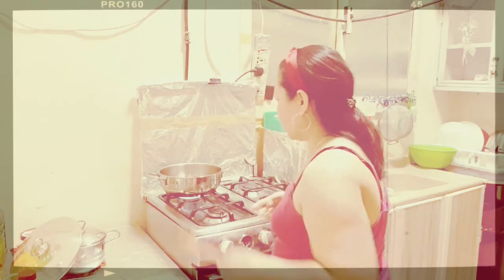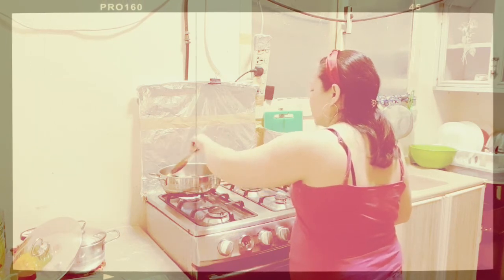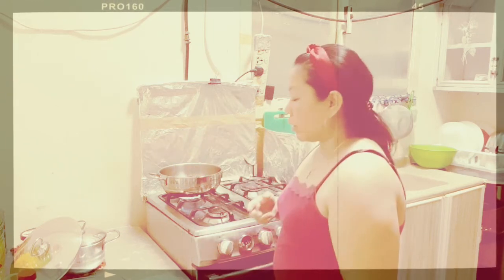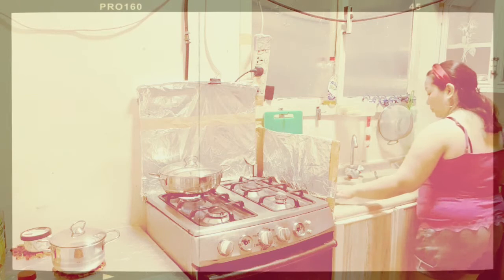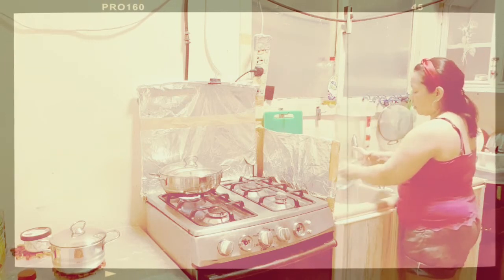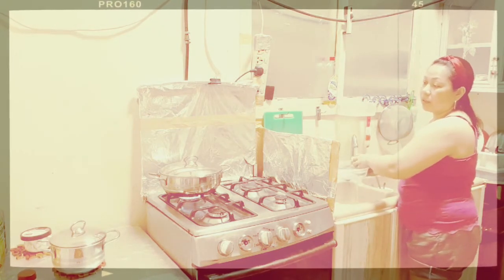Alright guys, simmer it, then cover it and simmer for about 15 to 20 minutes. Okay, let's wait — just stay tuned. Cover it so I can show you how it looks. My very simple Escabeche fish.